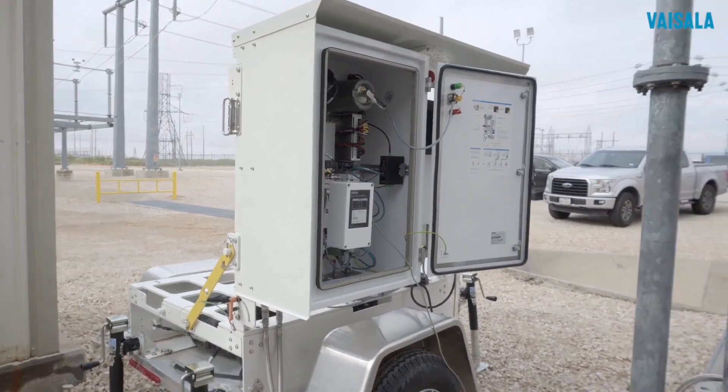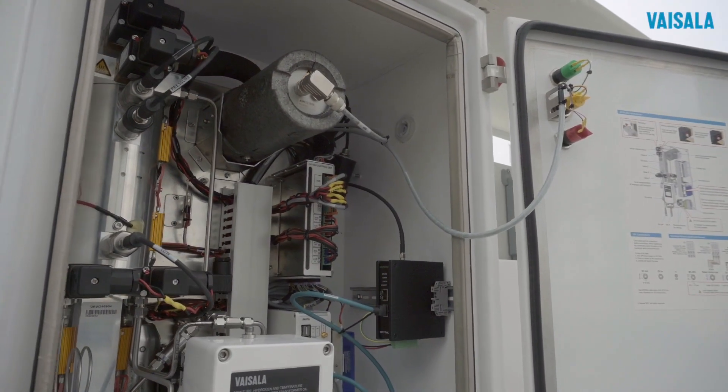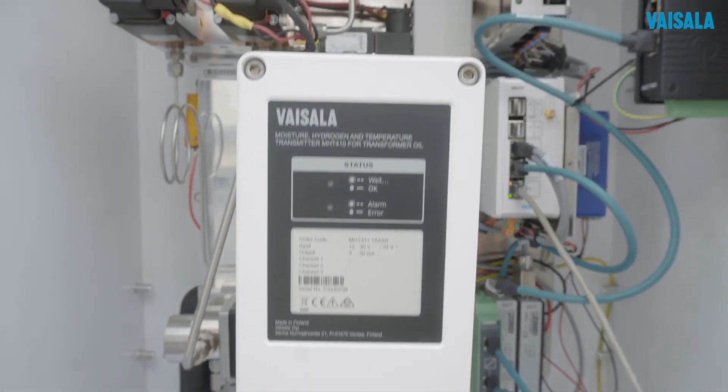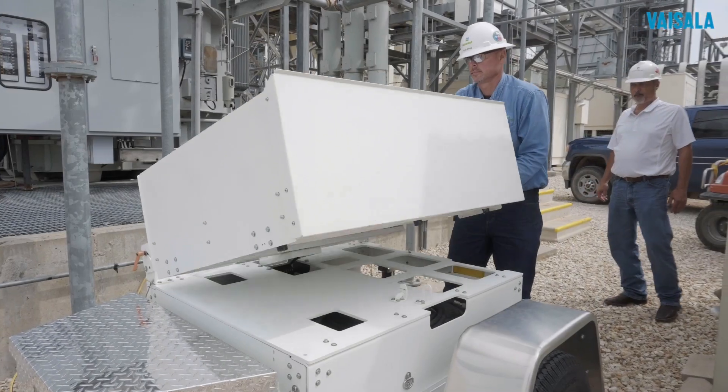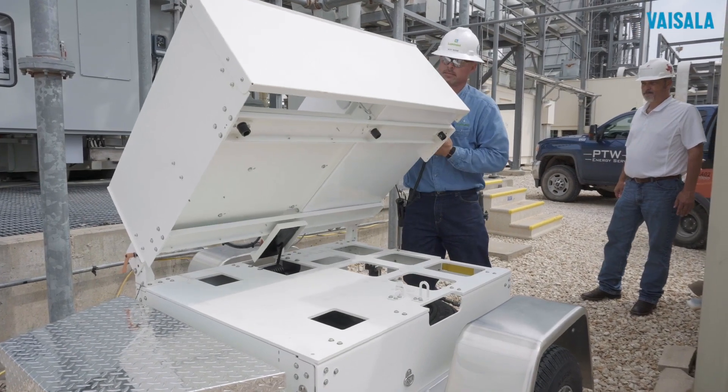With the Visilla OPT100 Mobile, you simply drive the unit out to the site and install it on the transformer to be monitored. The setup of the OPT100 Mobile takes only minutes.